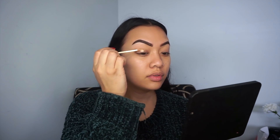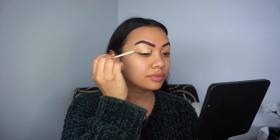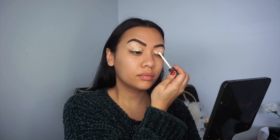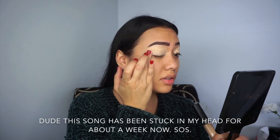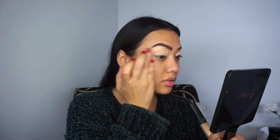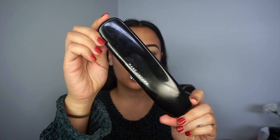To prime my eyes I'm using the NARS Radiant Creamy Concealer in the shade Custard. I'm just going to apply this straight onto my eyelid right up to my brow bone, then blend it out with my ring finger. Be careful when blending up into your brow that you don't put concealer on the brow itself. This gives me a really beautiful base and clean canvas for eyeshadow — 99.9% of the time my eye primer is the NARS Radiant Creamy Concealer in Custard.